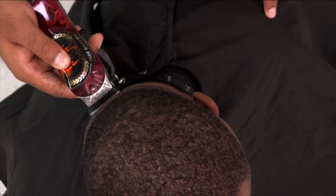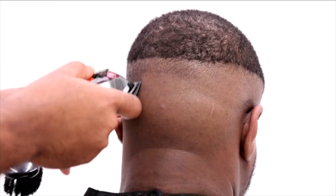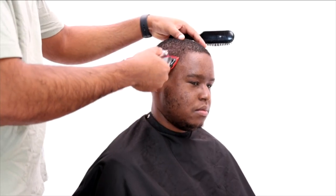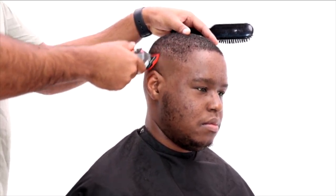Right here I'm just finishing off the back. I typically work left side, right side, back of the head — I like to break it up into parts to make it easier. Now this is my next guideline with the one guard open.